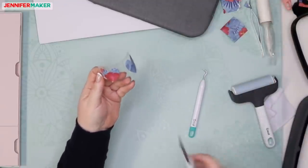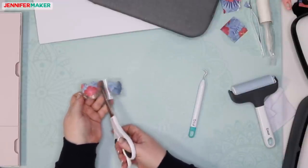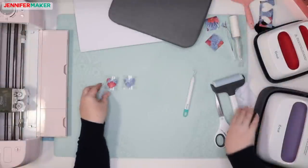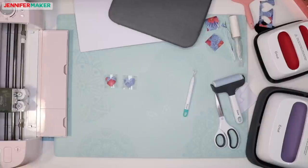I'm going to cut these in half because we're going to do two tests — one with the EasyPress first generation and one with the EasyPress 2. Let me continue with my directions. It says to use tweezers to remove negative pieces — not a weeding tool — use tweezers. So now it's time to apply it to our swatch.